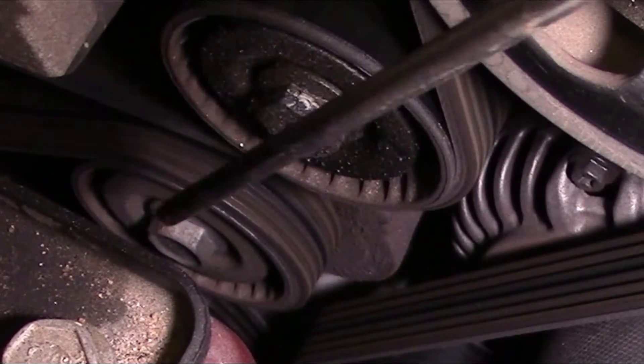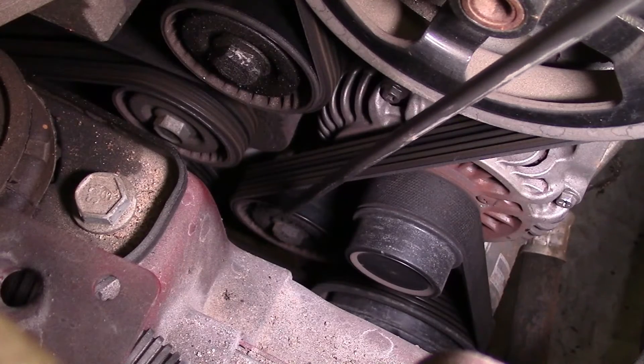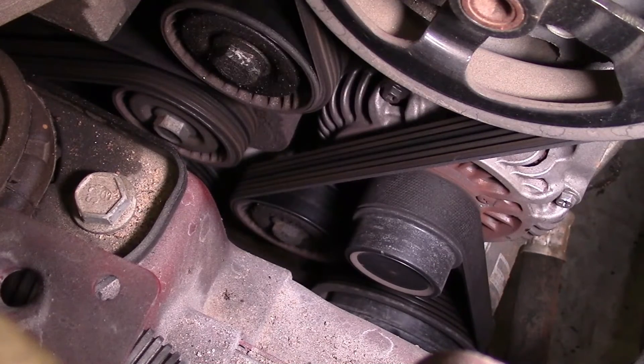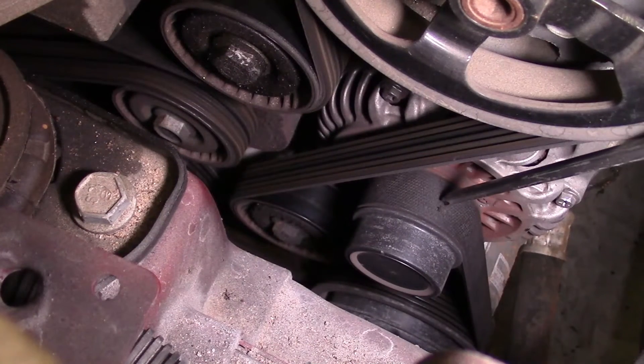We look at the tensioner — it's still nice and dry, you don't see anything wrong with that. If we look down here at the lower idler, we can see the same kind of dust, dirt, and oil buildup as the upper. So we need a lower idler, an upper idler, and we surely need an alternator, and then we'll recheck the noise afterwards.